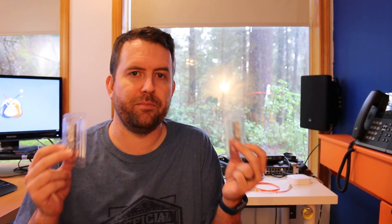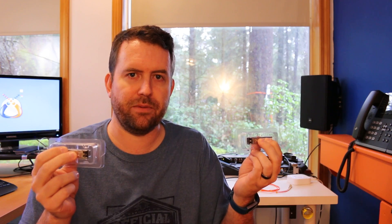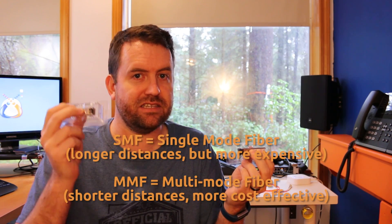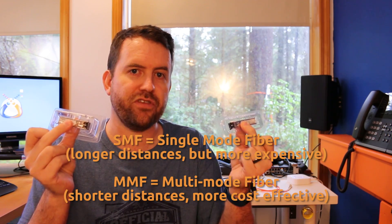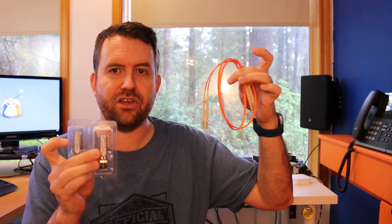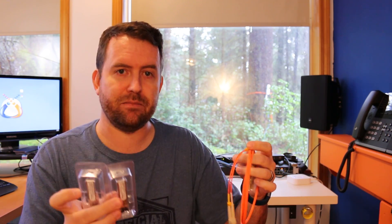The next thing you need to know is that they need to be compatible on both sides — SFP needs to connect to SFP. You also need to know the speed, so one gigabit to one gigabit. And then you also need to know the type of fiber being used. You've got single-mode fiber or multimode fiber. In this case I'm doing one gigabit multimode fiber. So the SFP modules as well as the patch cables that you're using all have to be the same type of fiber — multimode or single-mode — and the same speed.